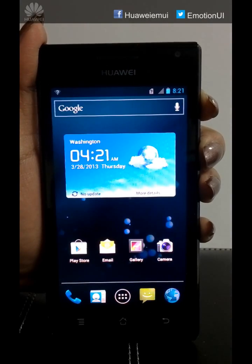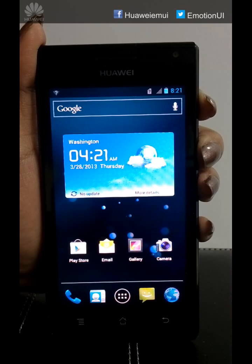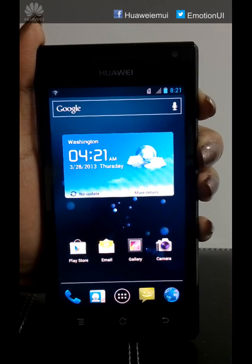Hi everyone, today we are going to show you how to upgrade your Huawei Ascent P1 to Emotion UI 1.0 on ICS.